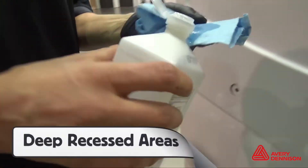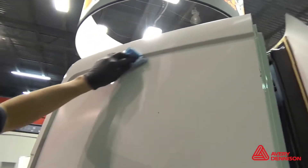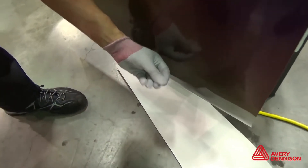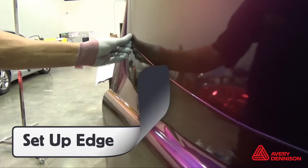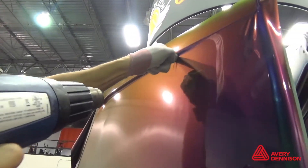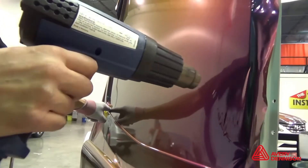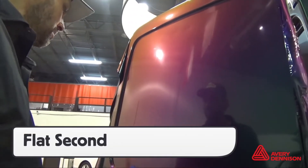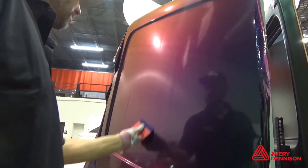For deep recessed areas, make sure the surface is thoroughly degreased. Bridge the film over the entire area, spray a soapy solution onto an Avery Dennison application glove, set up the edges, then apply the film to the deepest part of the recessed area first. Heat the film around — but not on — the recessed area, then squeegee the flat area second.